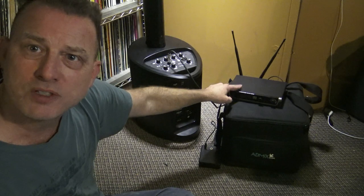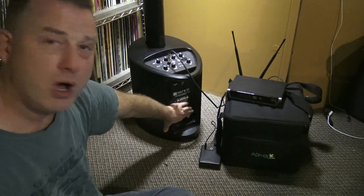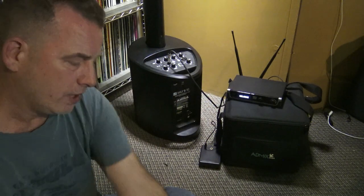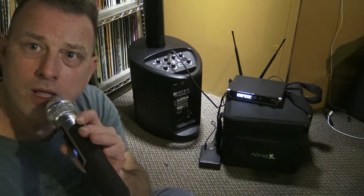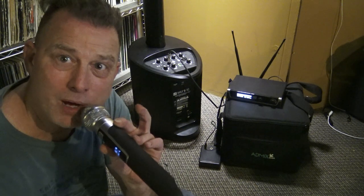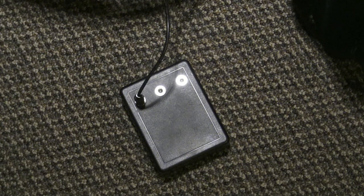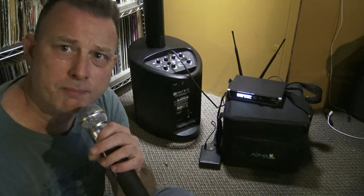I also have a wireless microphone receiver right here. This is what you normally have next to your mixing board. If I turn on the powered speaker and I turn on the microphone receiver, I can turn on a wireless microphone, speak into it, and the sound comes out of the speaker. This is all wireless, and everything I'm running right now is battery-powered. The speaker is battery-powered, and I have the Colorado Sunlight Lithium Ion power pack powering the microphone receiver. You can just as easily plug this stuff into the wall.